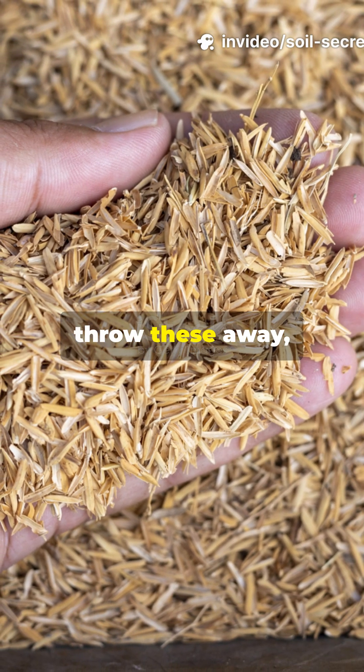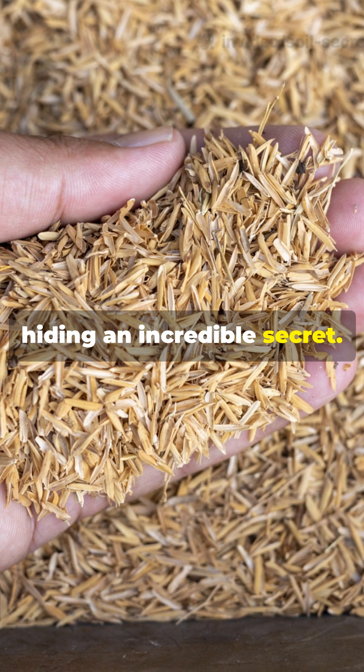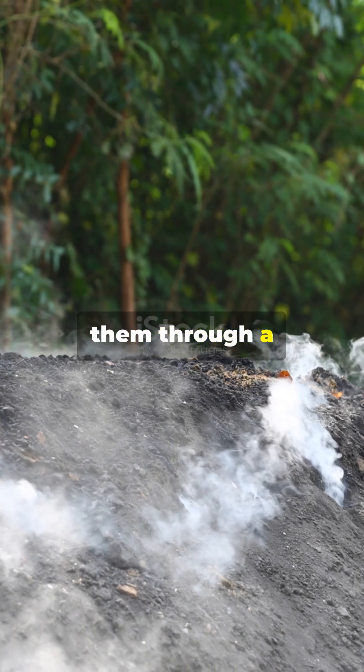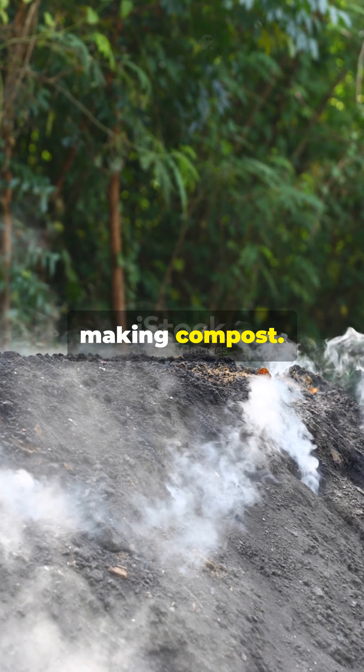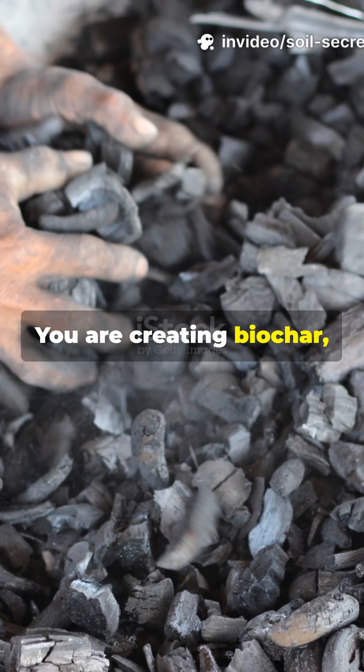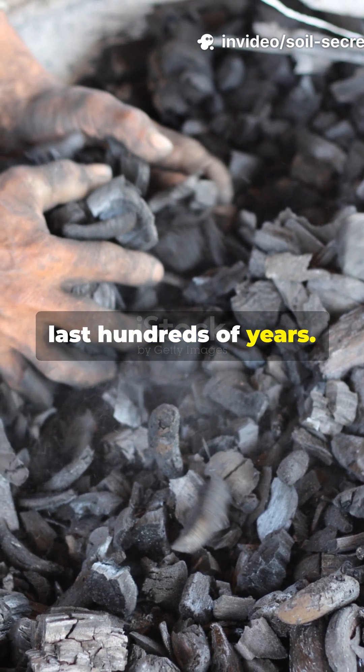Most gardeners throw these away, but rice hulls are hiding an incredible secret. When you carbonize them through a process called pyrolysis, you are not just making compost — you are creating biochar, a permanent soil amendment that can last hundreds of years.